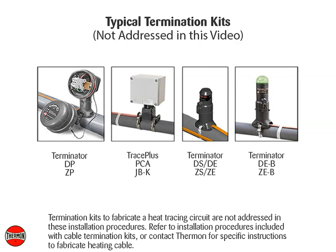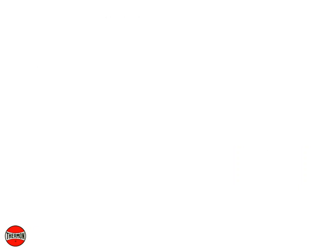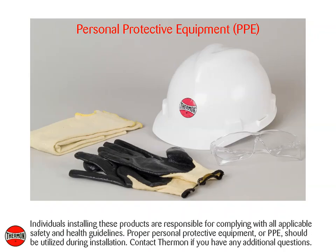Termination kits to fabricate a heat tracing circuit are not addressed in these installation procedures. Refer to installation procedures included with cable termination kits or contact Thermon for specific instructions to fabricate heating cable. Individuals installing these products are responsible for complying with all applicable safety and health guidelines. Proper personal protective equipment (PPE) should be utilized during installation. Contact Thermon if you have any additional questions.